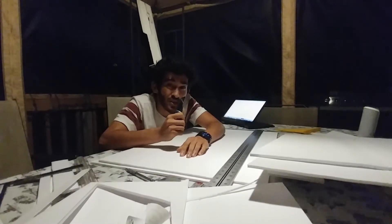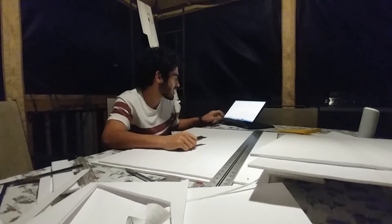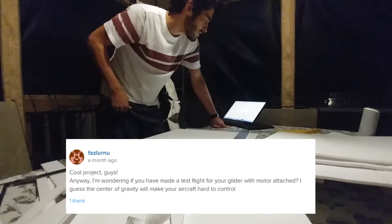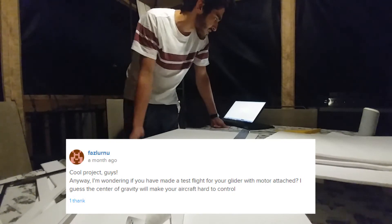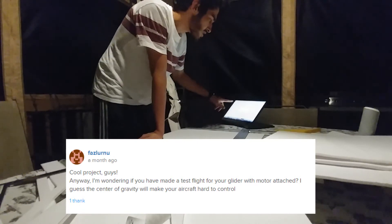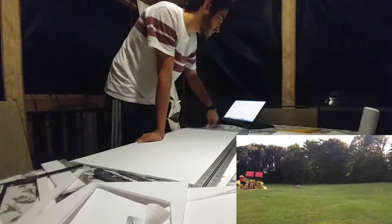One commenter is wondering if we've made a test flight for the glider with the motor attached, and guesses the center of gravity will make the aircraft hard to control. We have made a test flight with it — you can see that in the previous video.